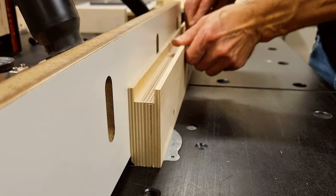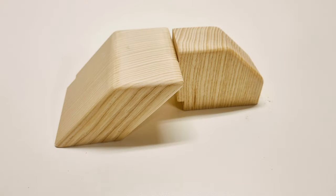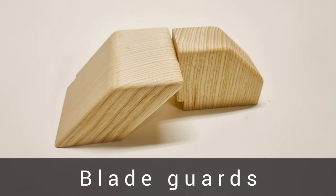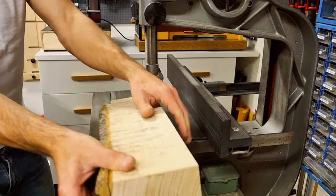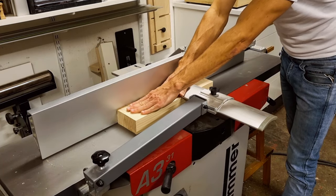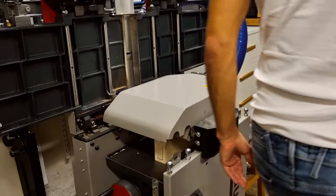I rout a small dust chamfer on the front side of both fences, and that makes them complete for now. For the blade guard I'm using a piece of solid wood, though you could use just about anything. I mill up my piece of wood so it's square and nice, and I plane it to final dimensions.